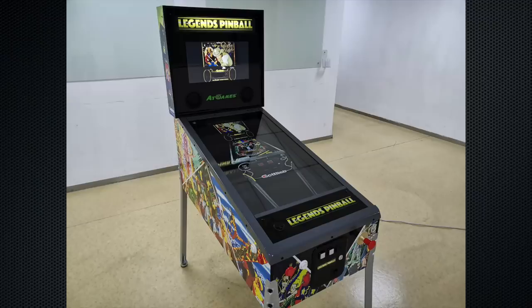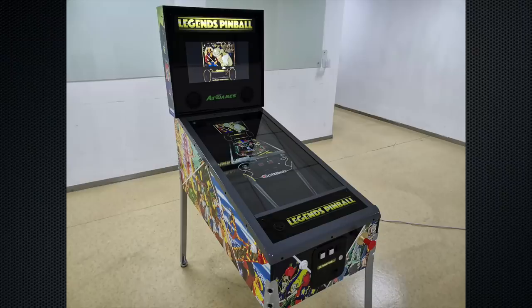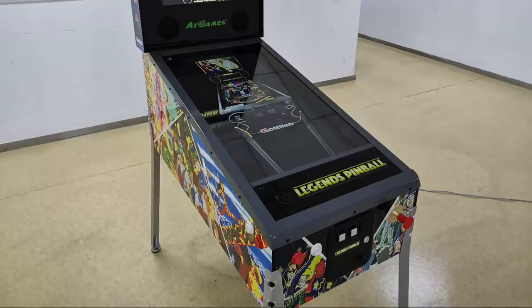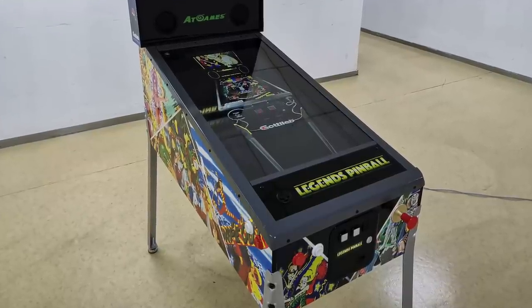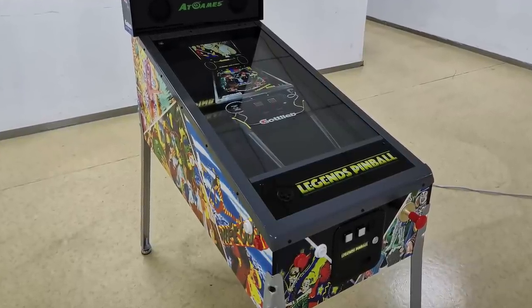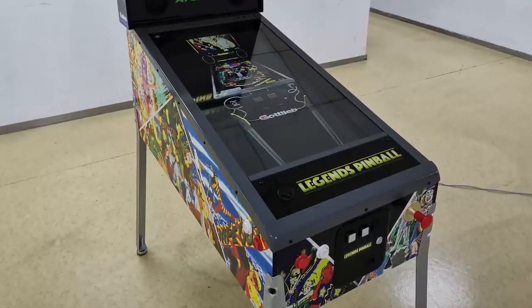They also added two screws per leg, making it look more sturdy and traditional. They put on a front faux coin door, which is really cool. They also made some changes to the electronics for expansion capabilities on the secondary back glass for Visual Pinball and Future Pinball applications. You can see the nice coin door, the relocated plunger, the d-pad off to the left, no more busy graphics — just a plain, simple black Legends pinball with a brace across the lockdown bar.